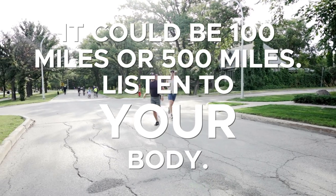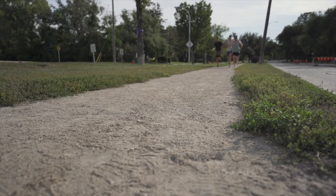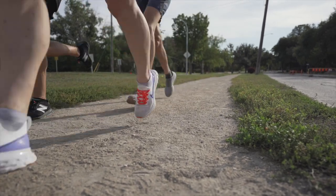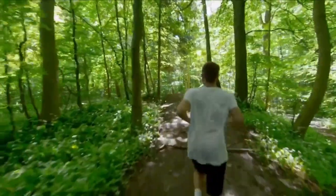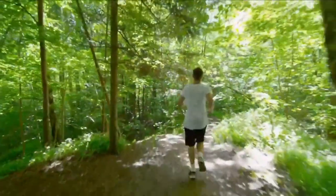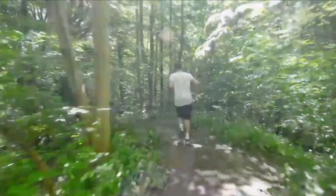For some people this is 100 miles, for other people it's 400 miles — it's different for everyone. Thank you for watching, motivator. Hopefully you found this video helpful, and if you did, you will probably like the video on screen right now — our complete beginner's guide to getting started running that talks about gear, training, and how to prepare to reach all of your goals.